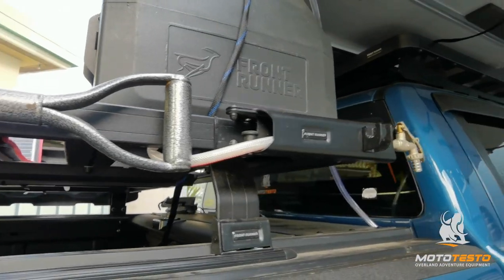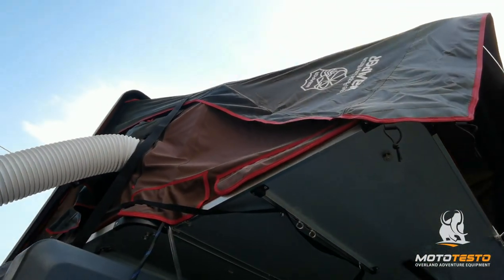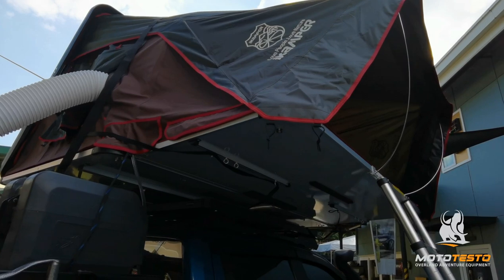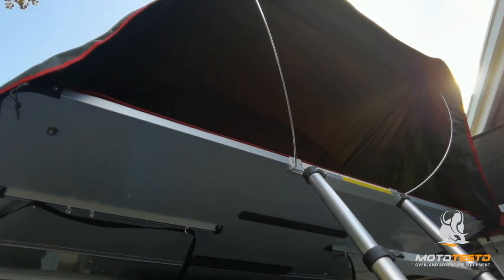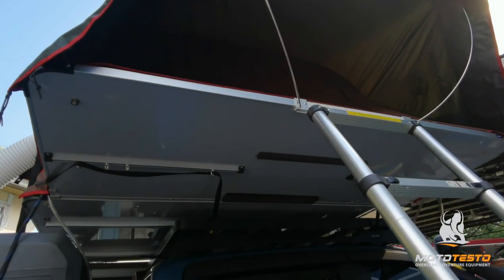Let's discuss what we have on the iCamper. On this iCamper, on the top of it, it has an AC running right now. Even on this hot summer day — the temperature out here right now is 38 degrees — let's see on the inside.